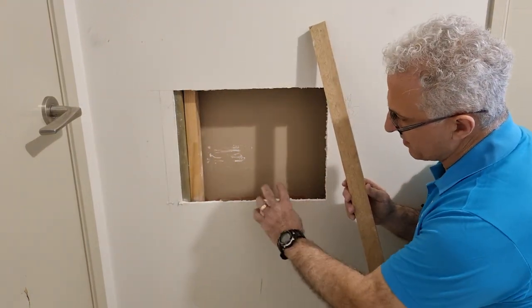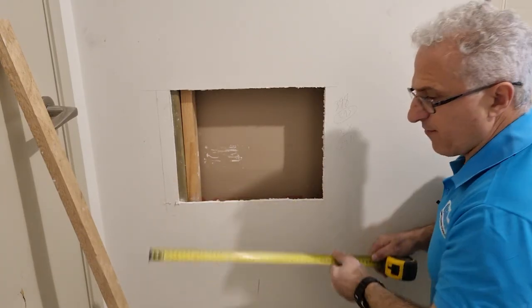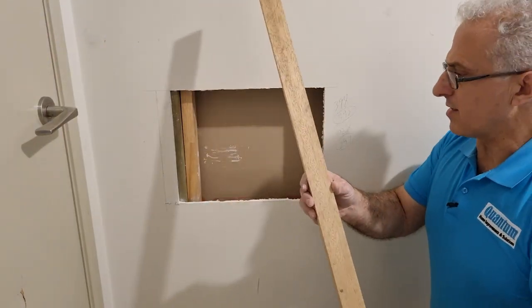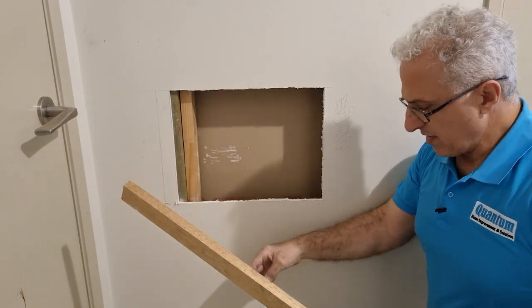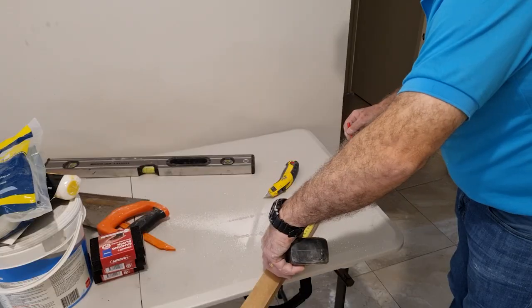The next step is to put a piece of timber in there to screw from this side and that side to lock the new plasterboard into place. I'll add 50 mil to the measurement, making that piece 450 mil long. This timber is 19 by 40 mil — the same thickness as the timbers used in the cavity slider, which is really important, because when you open the door you don't want it to hit this timber as it slides past.